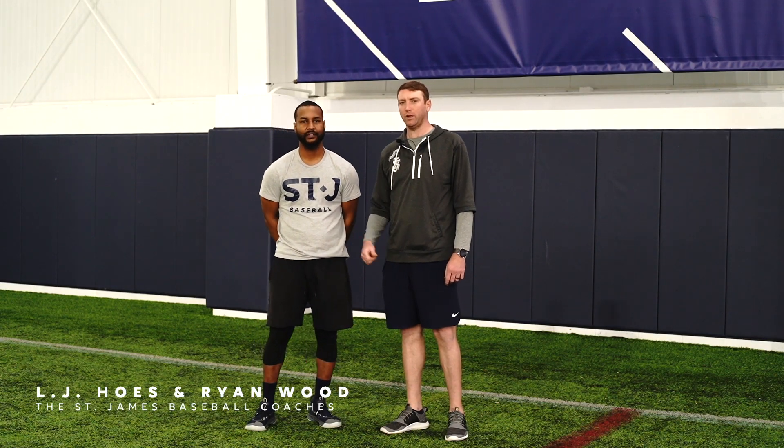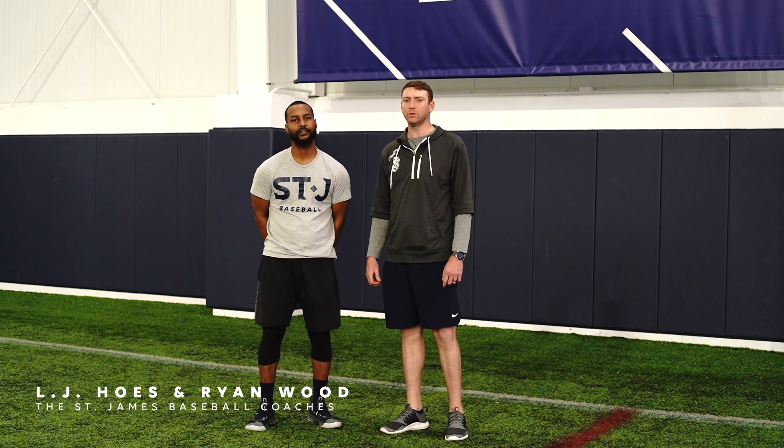Hi, my name is Ryan. This is LJ. I'm with the St. James. Welcome to our baseball skills and drills at home series.